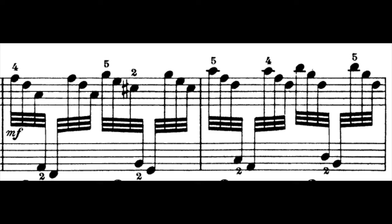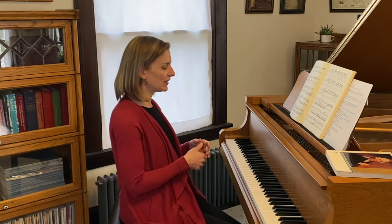Instead of starting at the beginning today, I'd like to begin at measure 68 to talk about chord harmony and how you can approach this with your students. Measure 68 is a unique place in this piece — it sounds a little bit more like a Bach prelude or perhaps something C.P.E. Bach would have written. I would draw my students' attention to this in the first lesson because it's unique and fun to look at.